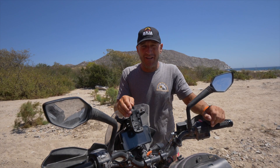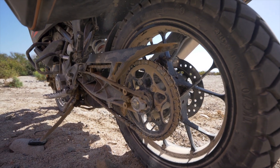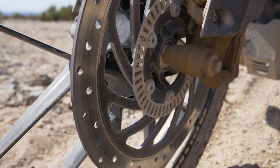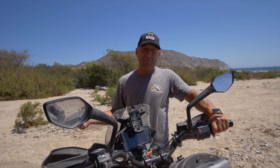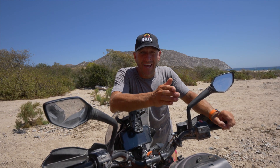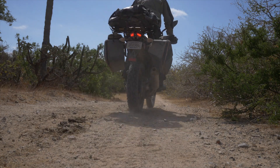Regarding the cast wheels: many in the hardcore enduro camp say that without spoked wheels this isn't a true off-road machine. But what I like is that the wheels are tubeless, so I can easily repair them with a plug kit. After 1,500 miles off-road I don't have any dents or chips in them, so I'm sticking with the cast wheels — so far so good.